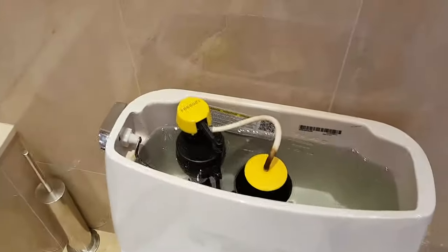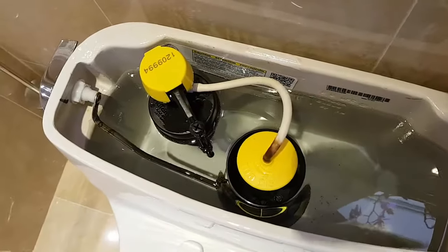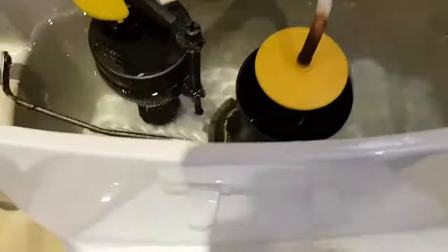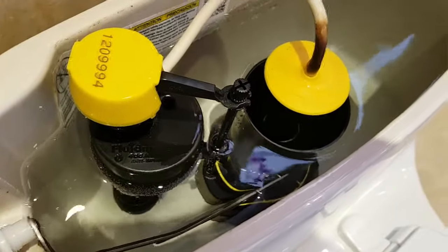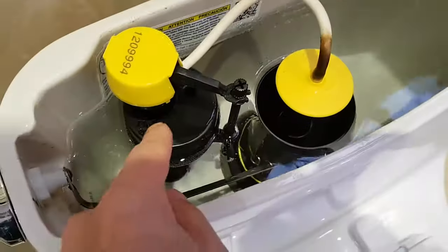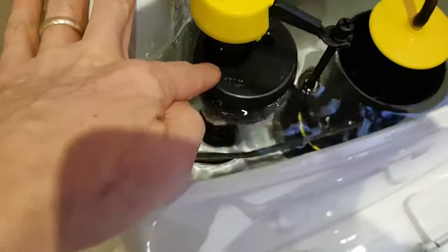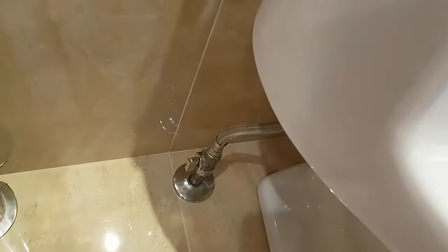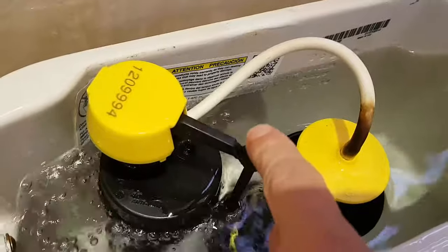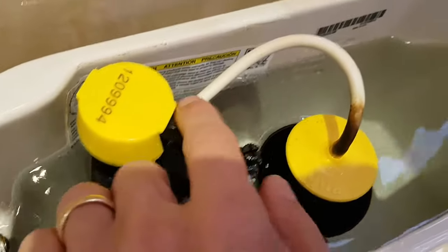Before we get started, take a moment to get familiar with the toilet's operation — it's fairly simple. We have a lever handle attached to a chain, and the chain lifts the flapper. This is the new style; in Kohler and other new-style toilets they have this type of arrangement. The older style had a long bar with the float on the end; here the float is on the fill valve side. On this side you have your stem, which is your water intake — water comes up through the bottom. You have your water connection with the shutoff valve. When the toilet is flushed, the float goes down, opens the valve, and water rushes in.